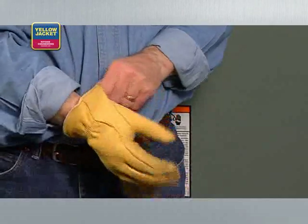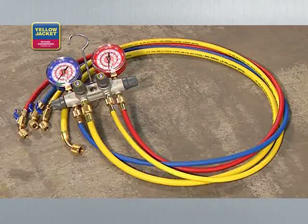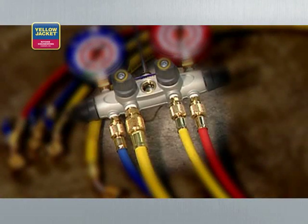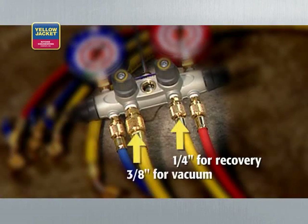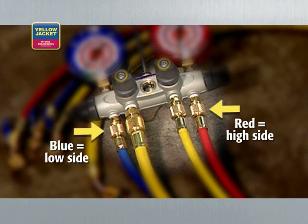First, you'll need a good pair of safety goggles, like these from Yellow Jacket, and a good set of gloves to prevent frostbite. Most technicians use a manifold set, like this Yellow Jacket 4-Valve Titan with two center utility ports — quarter-inch for recovery and three-eighths inch for vacuum — in addition to the blue and red low and high side ports. Make sure the manifold gauges are rated for the refrigerant pressure you're working with.